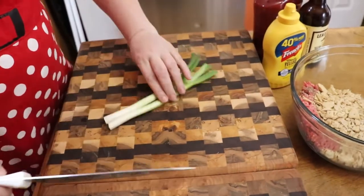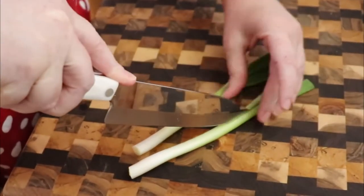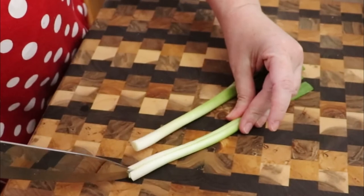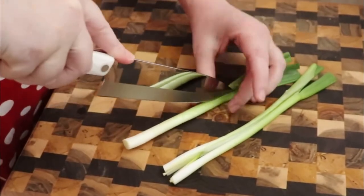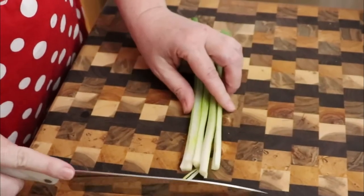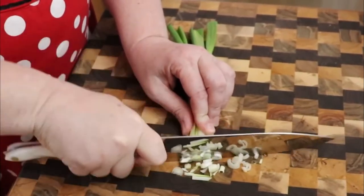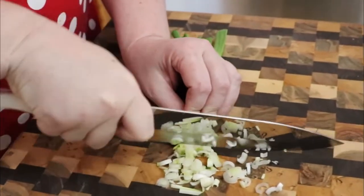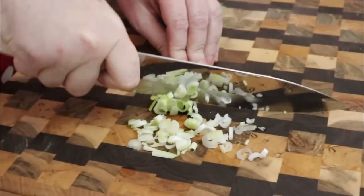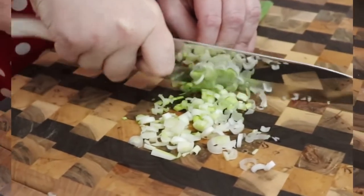We are going to put in some green onion — I'm going to put in two larger green onions. You can put as much as you like, but we like it so I'm going to put a good bit in ours. We're just going to dice this green onion. The good thing about dicing the onion and putting it in there is it's not going to separate your meat like big chunks of regular onion will.